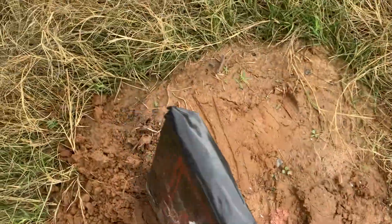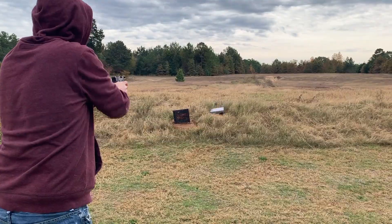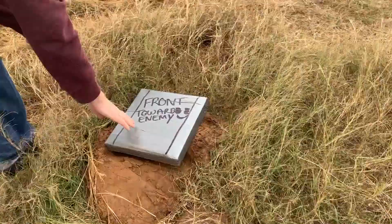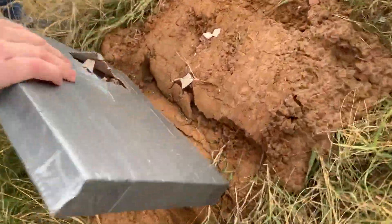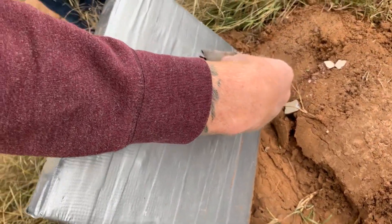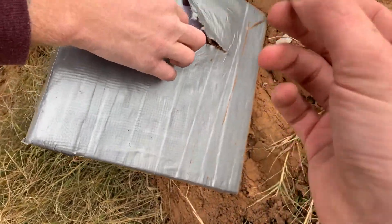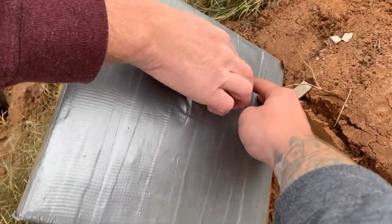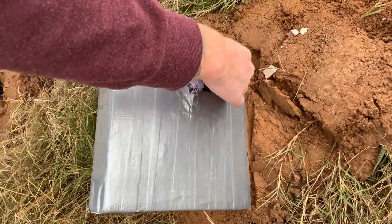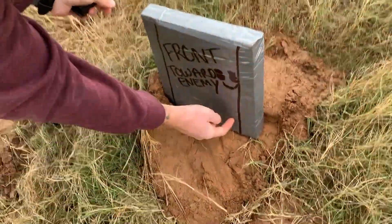Your plate is a lot thicker than mine. I can't tell if it just ripped from some pressure — because that's 308. I think it didn't come through. I think it just tore like the backside of some of the actual armor plates we shot.